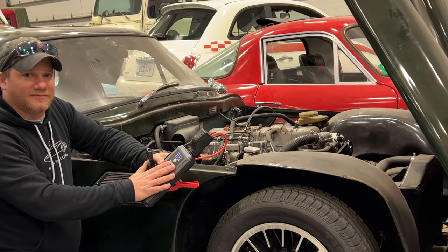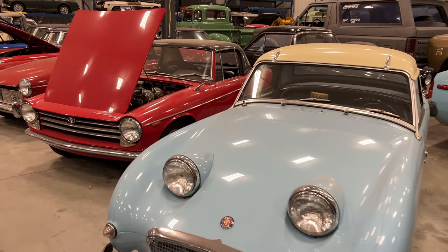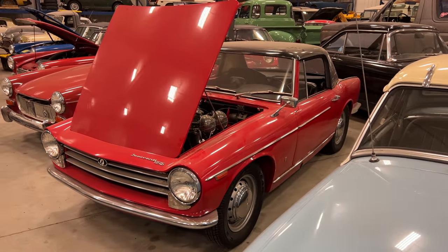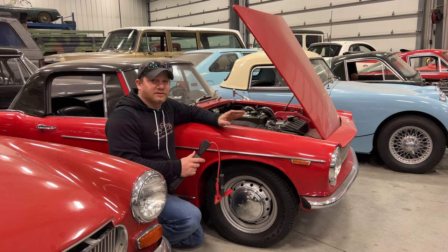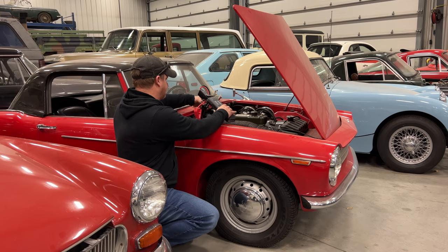We're still at 75 percent. The Sprite next down the line I just had running last week, so the next one is this Innocent - I'm not sure when I last started this, I don't think I've started it yet this year. This one had enough power to run the fuel pump but not quite enough power to crank over. Let's try the jump pack.